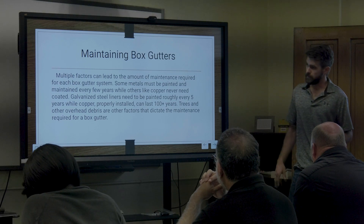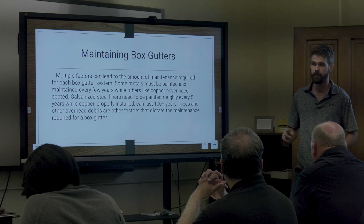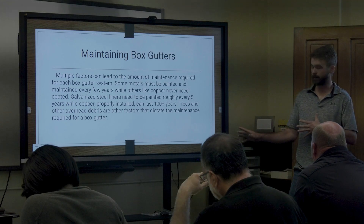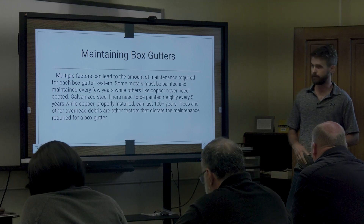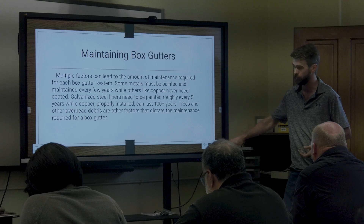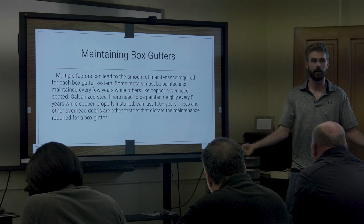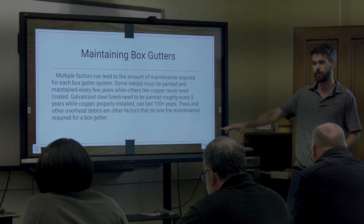Even if you have brand new box gutters on your house, you still have to maintain them. Downspouts are critical — if you neglect them, you'll have water buildup and all sorts of issues, and you could think the issue is in one place when it's actually just backup. Keep downspouts free and flowing clear.